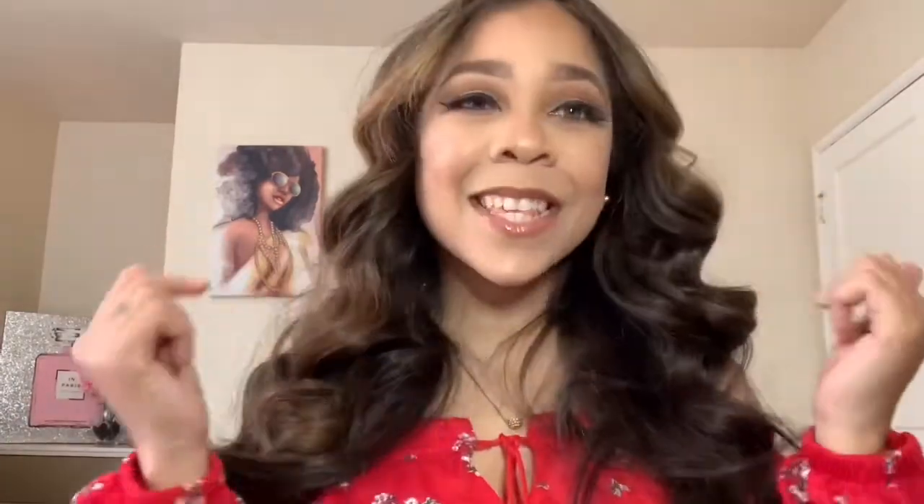So today's video is going to be a celebrity transformation. I'm going to be doing a transformation look on Megan Thee Stallion. I love her cut creases and sis be rocking those cut creases — it'd be bomb. So I decided to recreate that look. If you guys want to see how I got this look, let's get straight to this video.